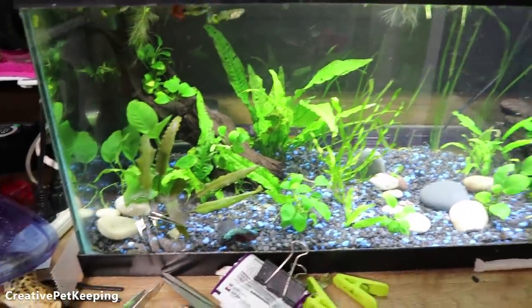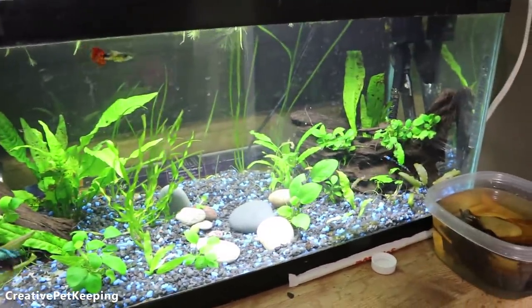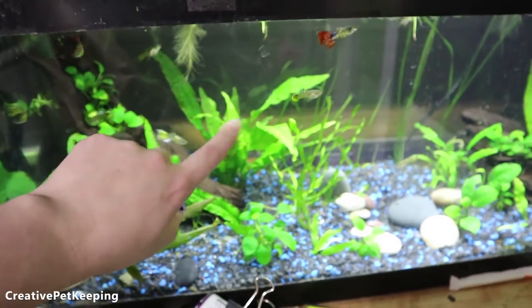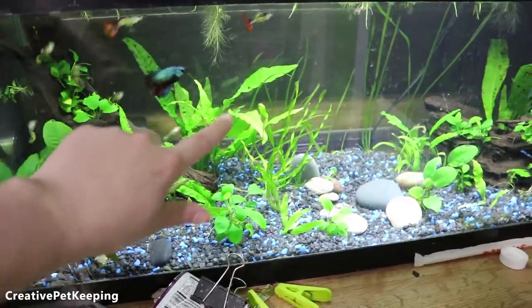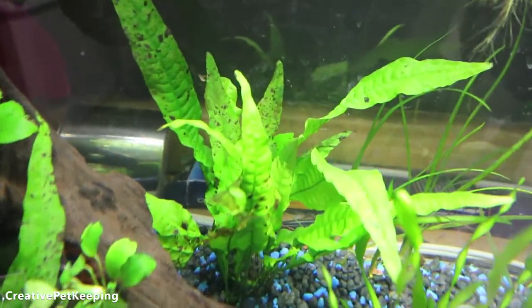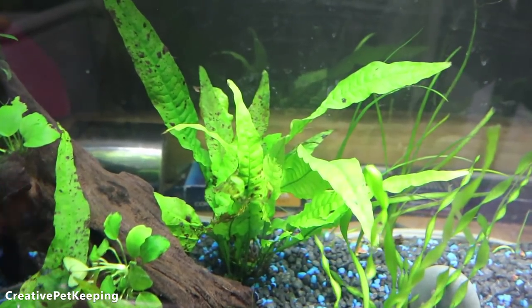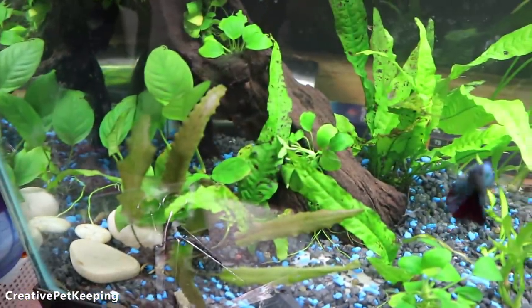I was going to put a divider in this tank but for now I won't because I like how roomy it is. In my previous videos I had a disease in this plant — I keep forgetting the name — but you can still see some splotches on it. I did the peroxide treatment: sprayed it with hydrogen peroxide, took it out of the tank, rinsed it, and as you can see it's recovering quite well.